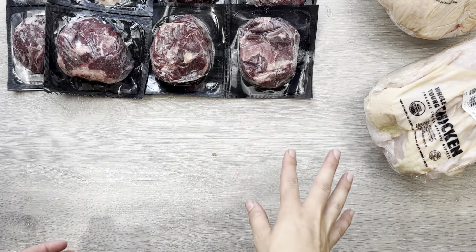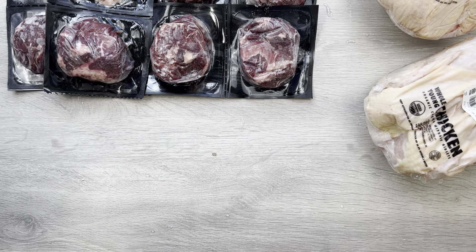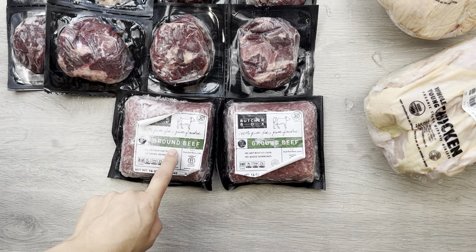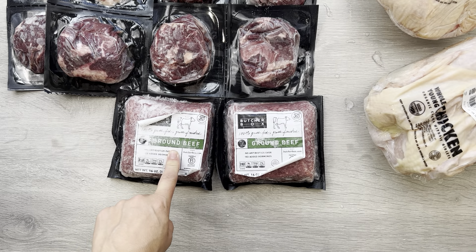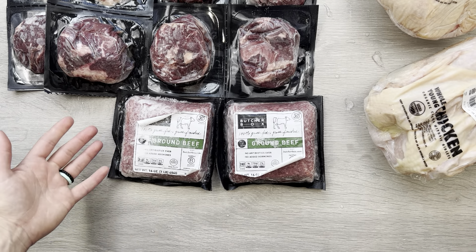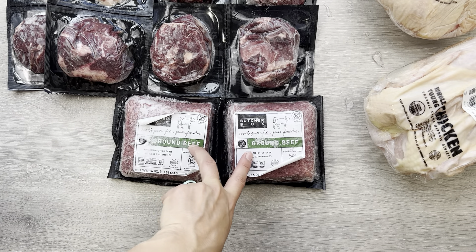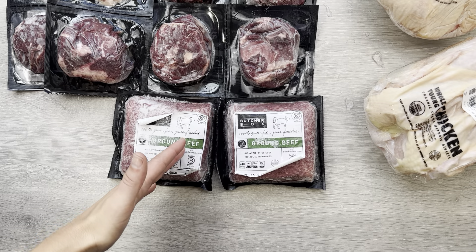If you want to choose a big box, you can get 12 cuts of meat in one box and that one costs $306. There are a few more things in this box though. We also get two pounds of ground beef in every single one of our boxes for the lifetime of our membership — it was a deal at one point that we added on and paid for the first time, and then every time after that we just get two pounds of ground beef.